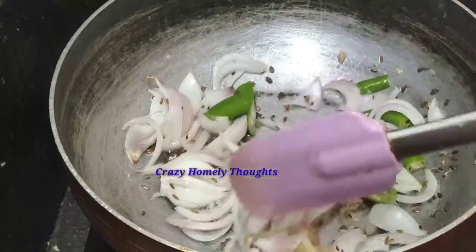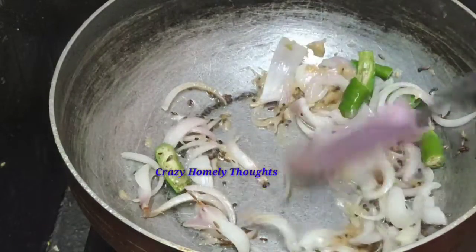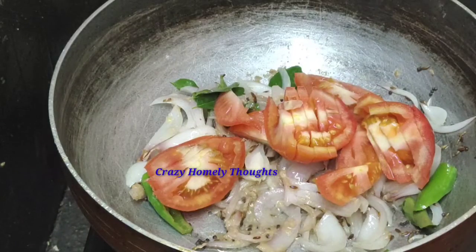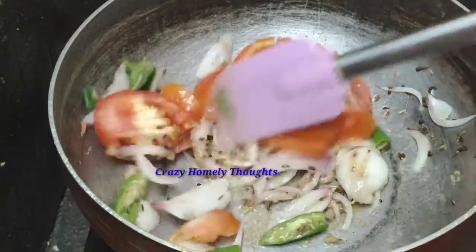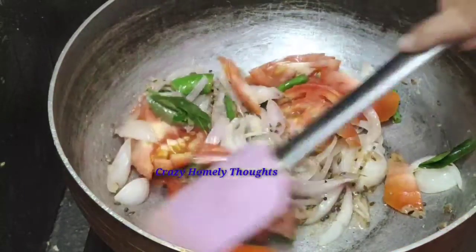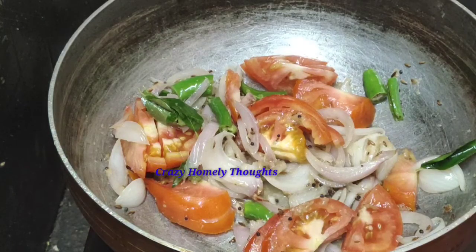I am going to fry it. I am going to add two tomatoes. I will cut the tomatoes into slices and fry. It is very tasty. Now I will test the plate — it will be very neat.